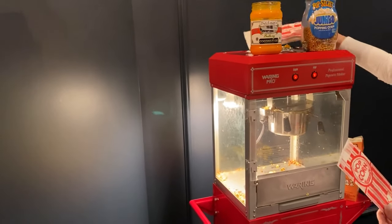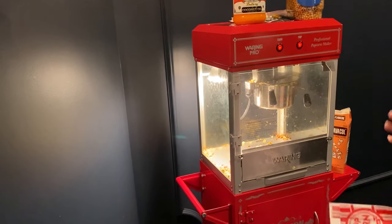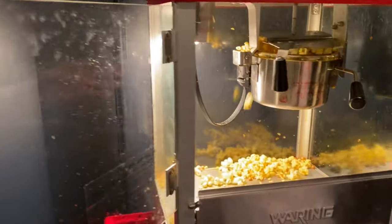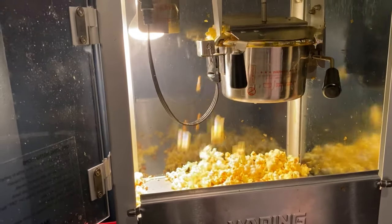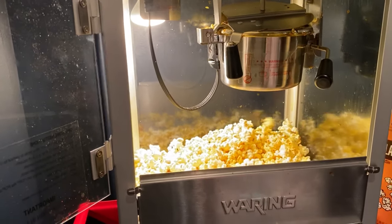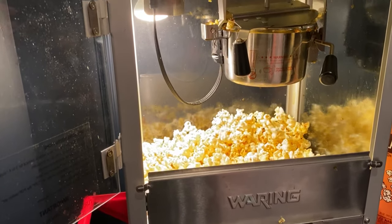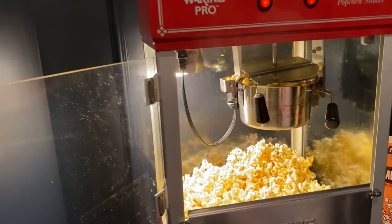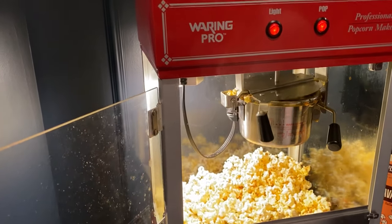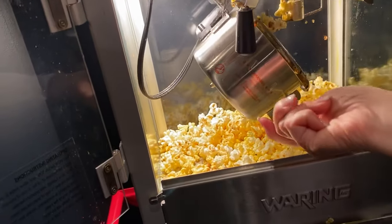It is starting to pop and you can hear them popping consistently. When they start popping less frequently, you know it's time to take them out. The kernels are popping less frequently now, so it's almost ready. This can also be made on the stove with a pan and a lid. I think we're ready, so I'm going to turn the machine off.